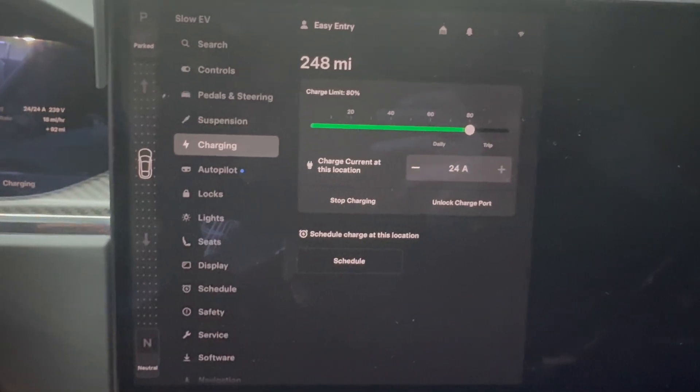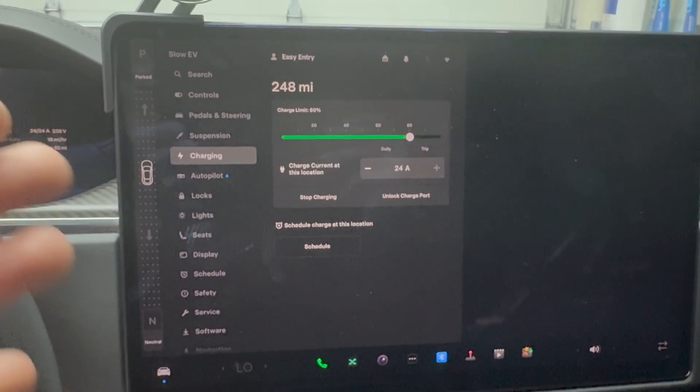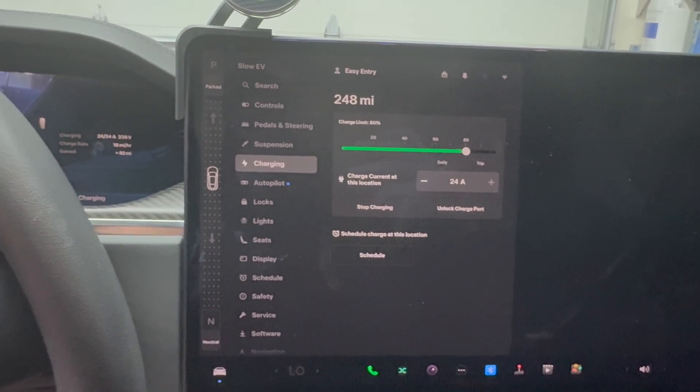That is just my setup in here. That's what it looks like and that's how I set my Tesla up for home charging. And again, if you have a different style EV, you're going to want to check your manufacturer specifications and see what they recommend.